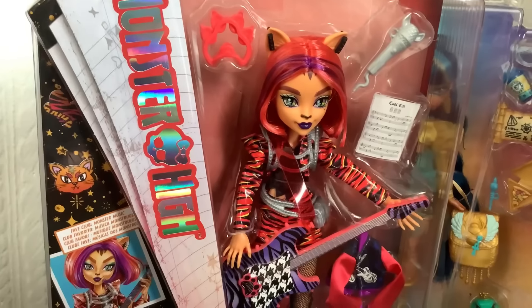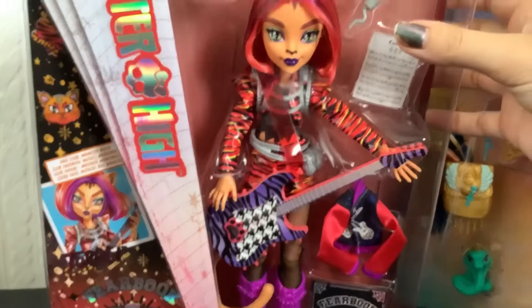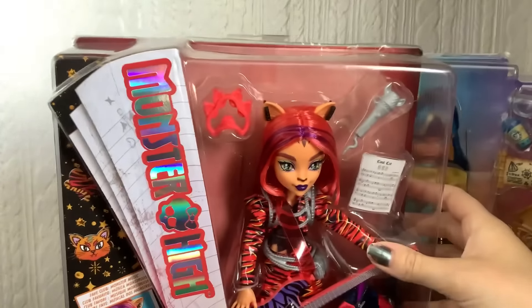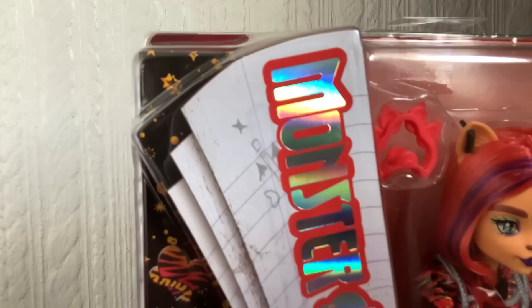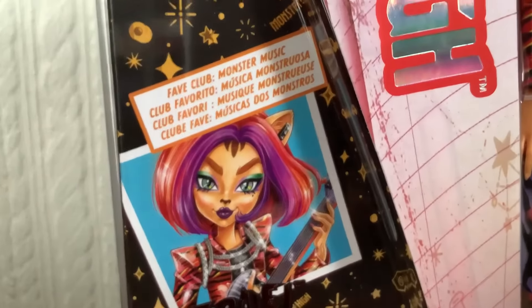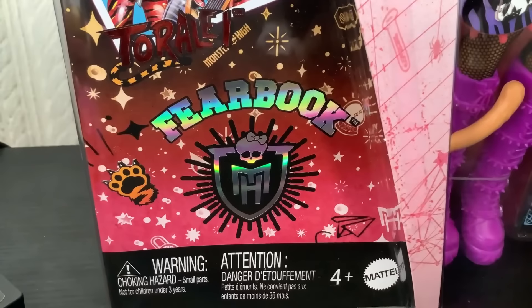Jay is going to join me for the reviewing. Hooray. Let's start by just talking about her box first. The Fear Book packaging has this cool page effect, and you've got Sweet Fangs here. And of course you've got her artwork. Her fave club is Monster Music. Name's Toralei, obviously. And she's from the Fear Book collection. And then we've got what she looks like in the box.